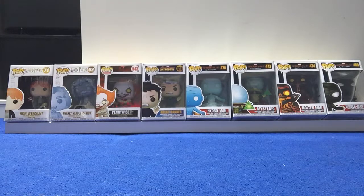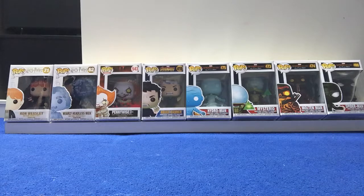Hi guys, back with another video and today I bought 8 new Funko Pops. So we're going to be unboxing them. They're just all random ones — they're not all in the same series — so let's get started.